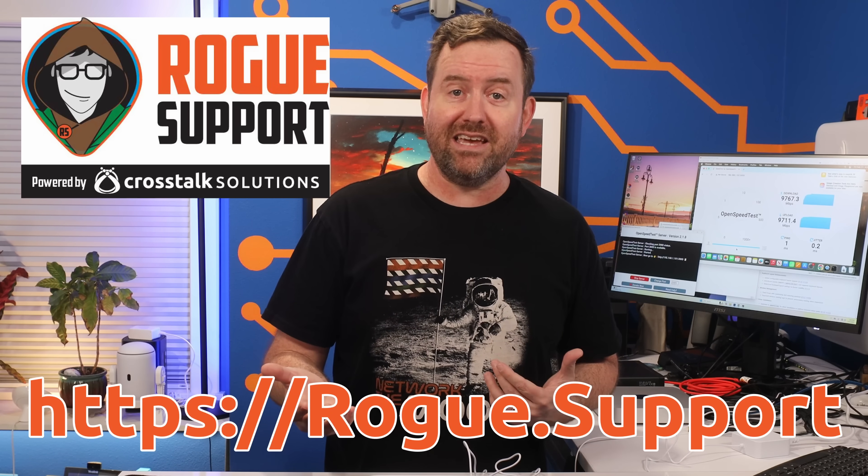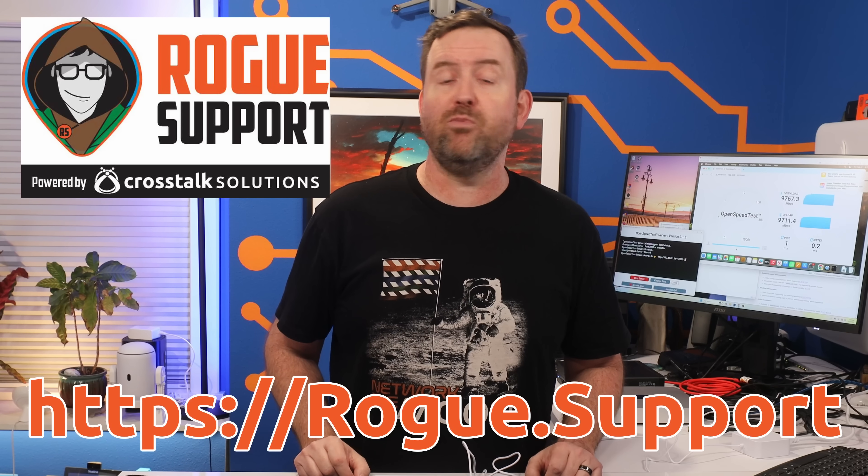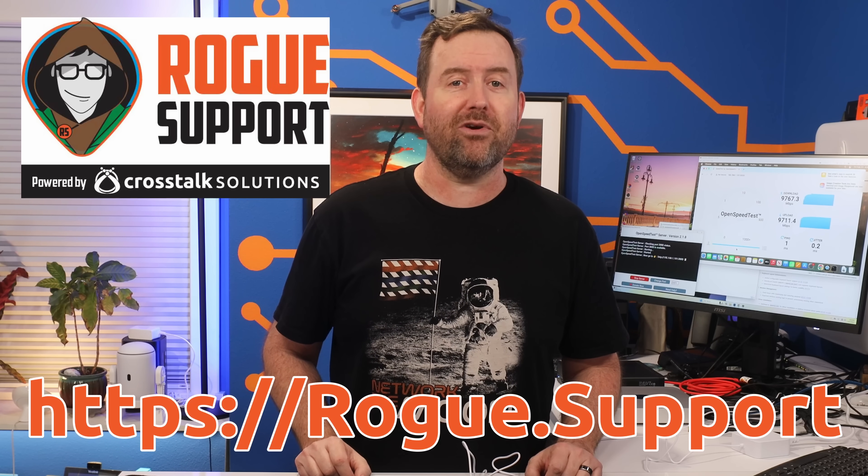If you are sitting on a 10 gig fiber connection and wondering how you can take full advantage of all of that bandwidth, Rogue Support can help. Our friendly network experts excel at designing solutions that fit your needs and your budget. Whether you're drowning in gigs and gigs of fiber or still working with a 60 megabit cable connection, we've got you covered. Visit us on the web at rogue.support, open up a ticket, and you'll be well on your way to the smooth, secure, and reliable network of your dreams.